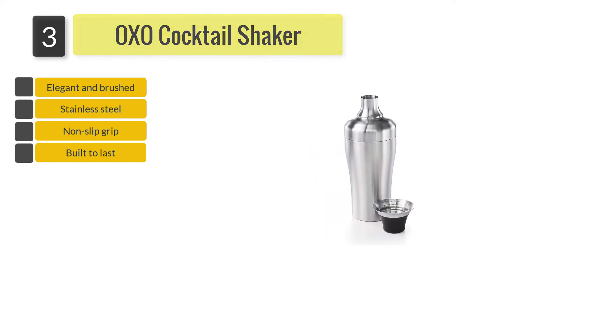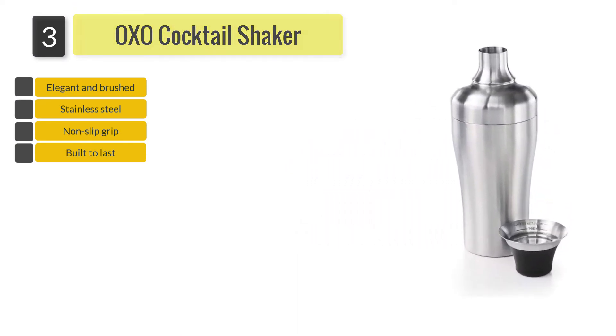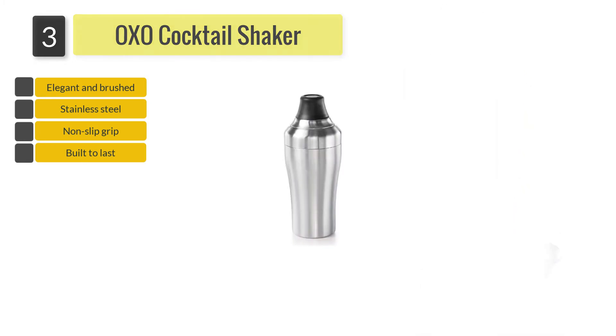The shaker blends perfectly well with other bar accessories and is easy to use and maintain, giving you every reason to enjoy your favorite cocktail whenever you need a glass.